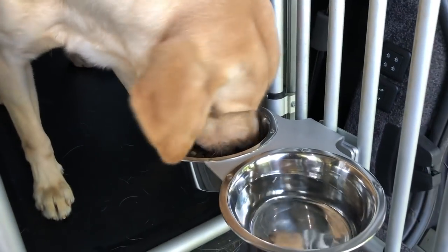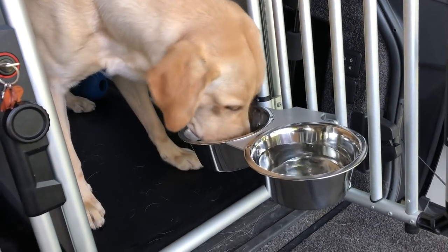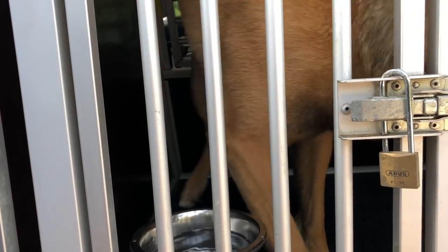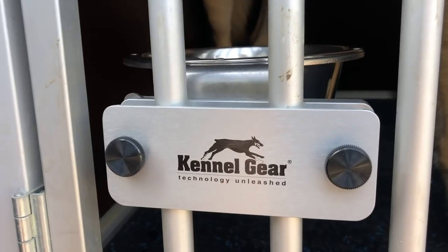You have this on the back of your crate, latched on — food and water, super great quality. All these bowls are riveted into the bracket that holds them onto your crate, so they're not coming off. I've had this one for quite some time — never broke, never lost a rivet, it never bent, never pitted, never rusted, never had a problem with it. You ask yourself, what can be better than this? I'll tell you.